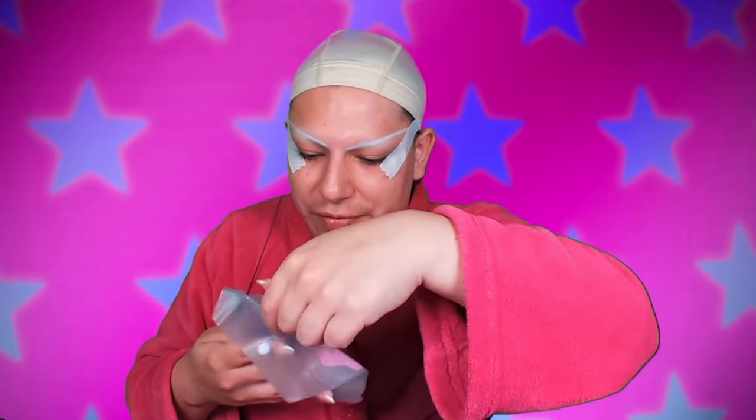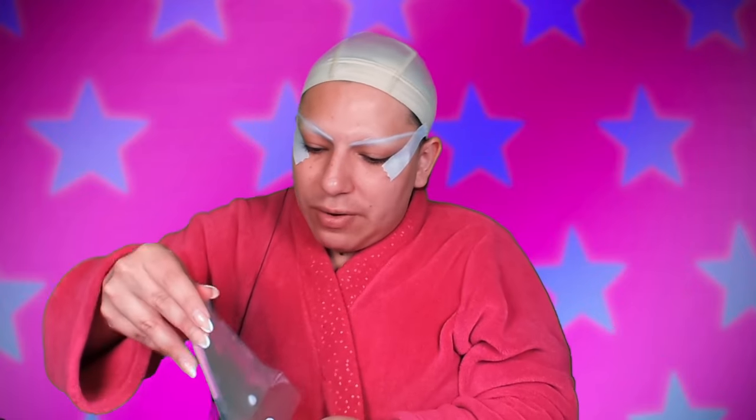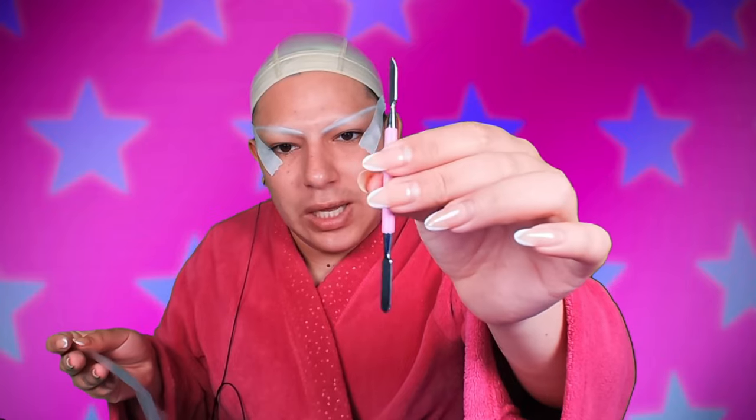This is a try-on video. Look how cute — it's so reflective. Look, it's you! Now, let's not reveal too much of my setup that I have down here with everything. I don't think I'll need the spatula, but this is what it looks like for reference. This is to mix everything into the mixing plate.